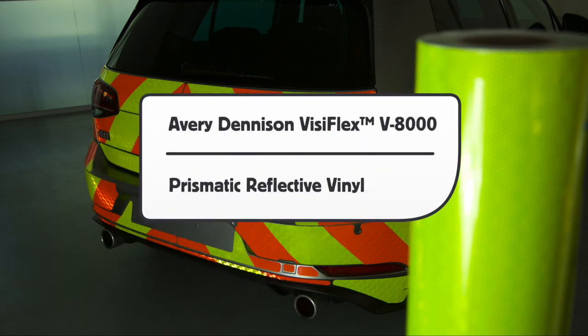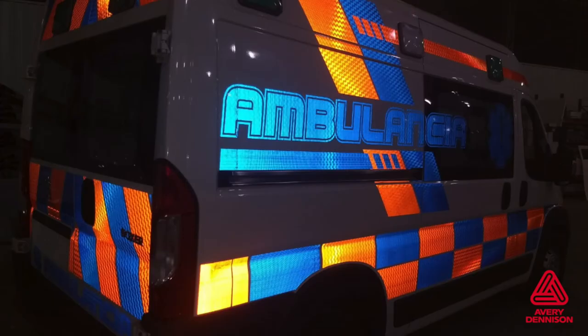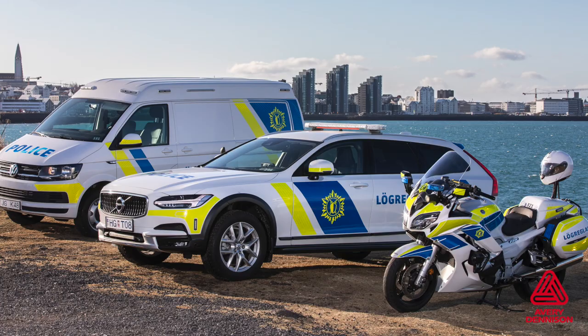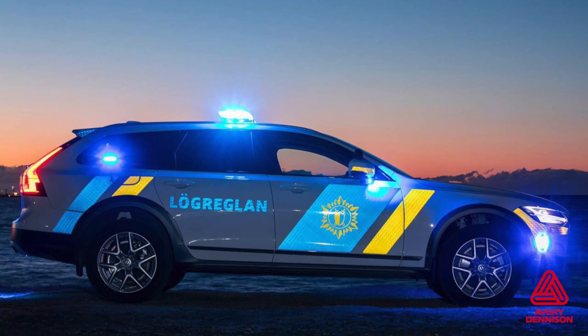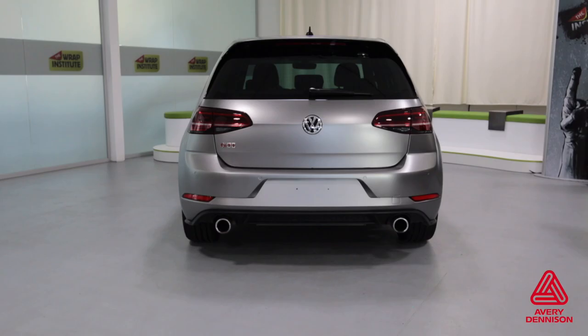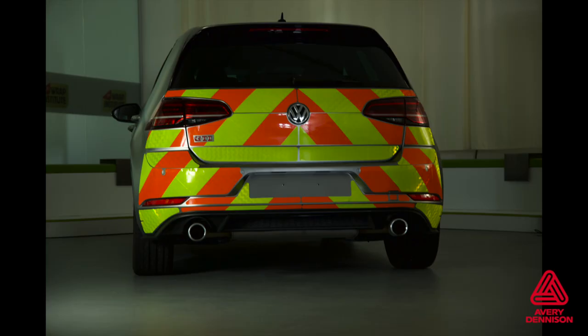This is a product video for Avery Dennison VisiFlex V8000 Series Prismatic Reflective Vinyl. The V8000 is engineered with safety in mind while providing striking and bold reflectivity, primarily suited for emergency and safety vehicles. In this video, you will see it applied to the back of a vehicle, including all the production and install tips and tricks.